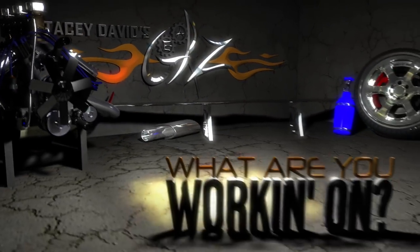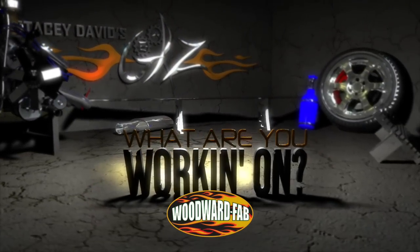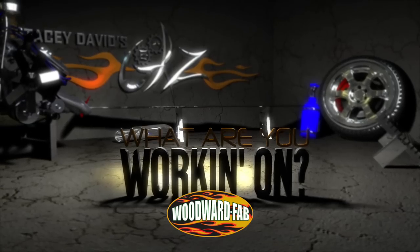What are you working on? Brought to you by Woodward Fabrication — selling quality metalworking equipment since 1966.